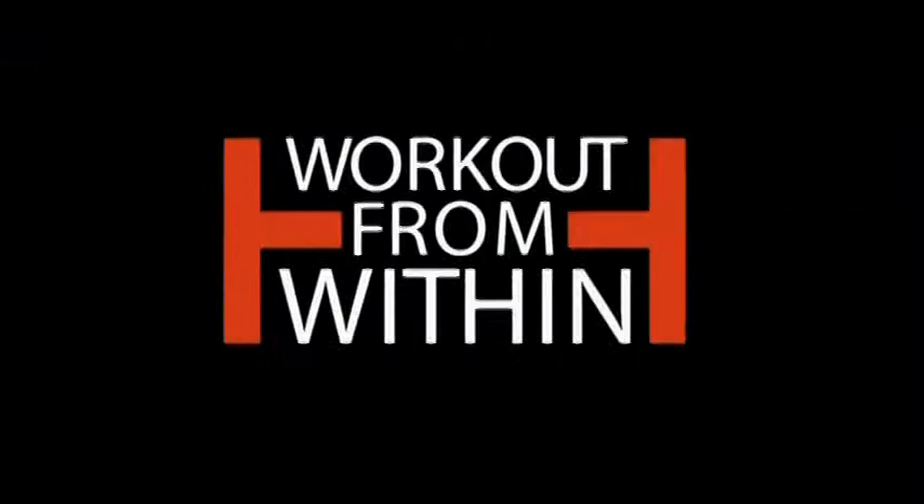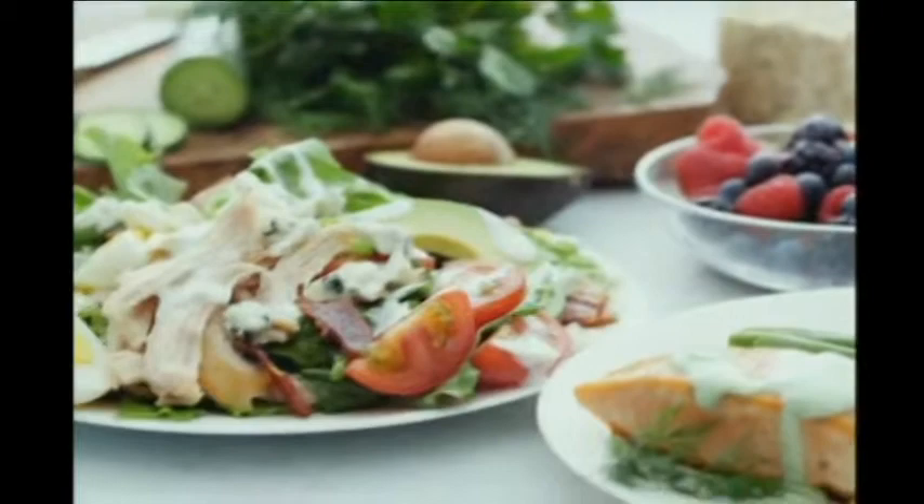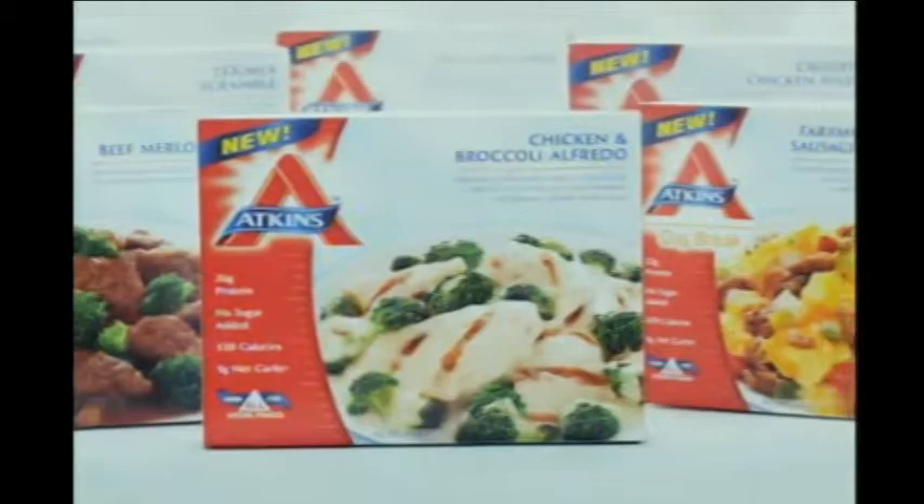I've lost weight so quickly on Atkins — 23 pounds in just six weeks. And I did it without starving myself. On Atkins, I can lose weight and eat deliciously. I eat lots of tasty and filling low-carb foods, veggies, fruits, and whole grains. And now Atkins has frozen meals that are mouth-watering and satisfying. Try Atkins and lose weight deliciously. Call or visit Atkins.com for a free Atkins Quick Start Kit with three free bars.